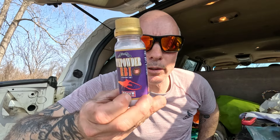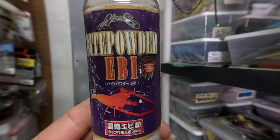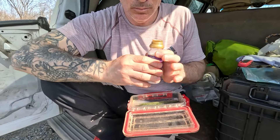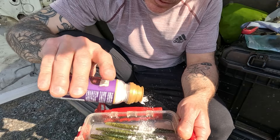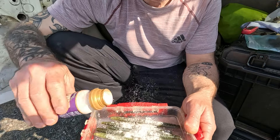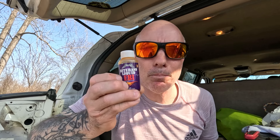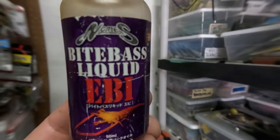Then I take Nori's Bite Powder EBI and sprinkle it on top. The last thing I do is add the Nori's Bite Bass Liquid EBI — also made by Nori's. It's pretty stinky; you don't have to put much.